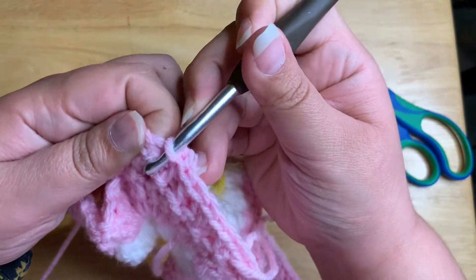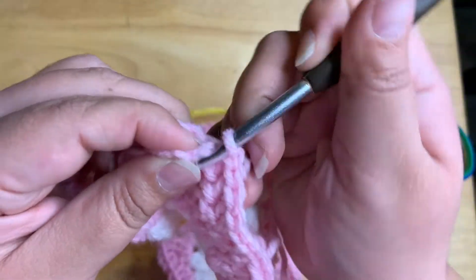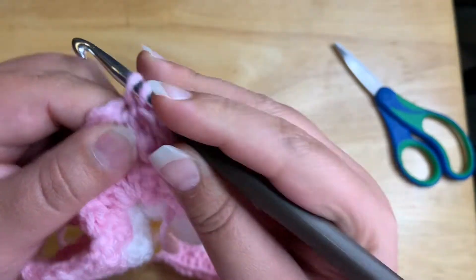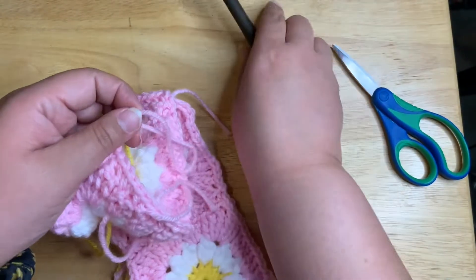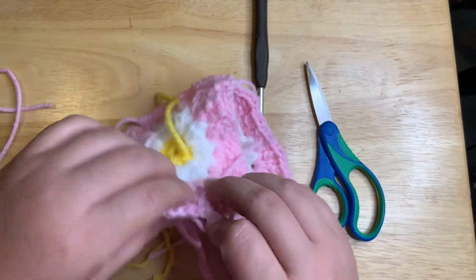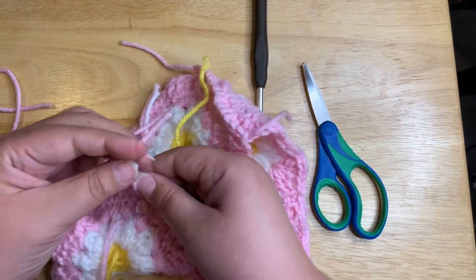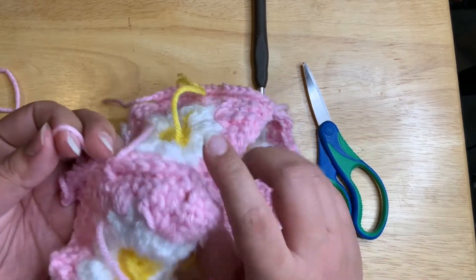I'm about to crochet the last one. I'm going to go in this loop here on the chain at the corner and grab this one here — and that is it. Now when I have the two ends here that are kind of crossing each other, I go ahead and tie those together just so it's a little more secure in my opinion. It doesn't say to do that in the pattern, but that's what I'm going to do.